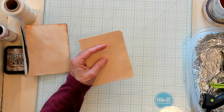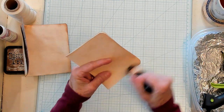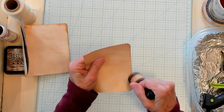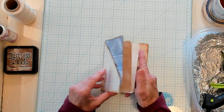I'm rounding my corners here. I'm just going to brush my sponge onto my newly cut pages, just to give them a little something. So now we have our pages here.